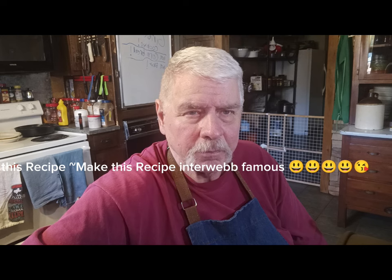Welcome back to A Country Boy Can Cook. Have you ever asked yourself, can you make biscuits with self-rising flour and evaporated milk?